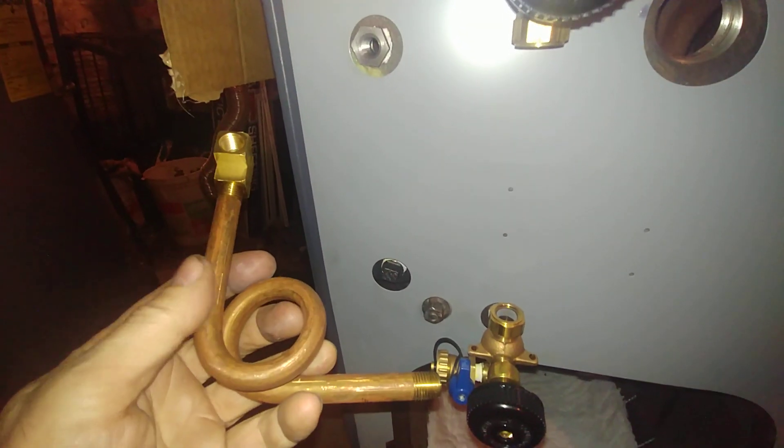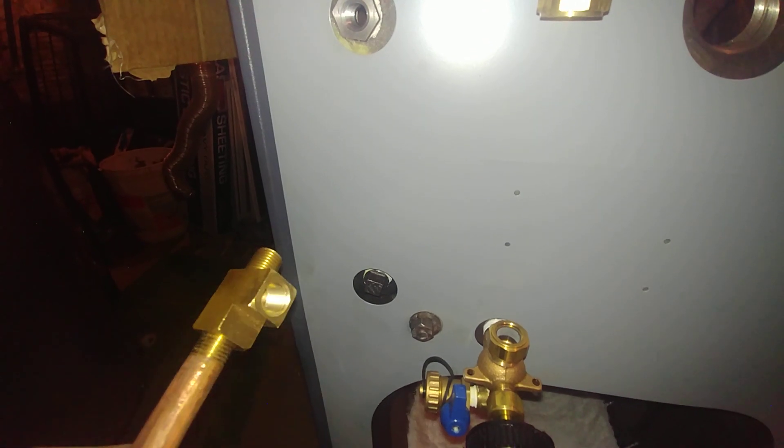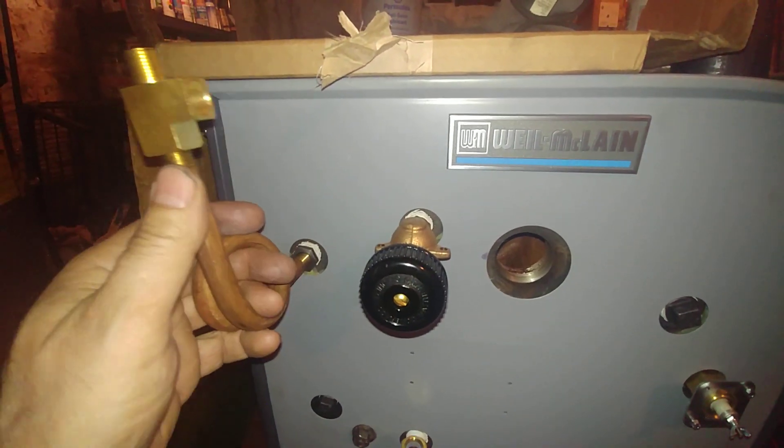This is where the pressure control and gauge gets mounted. We're going to be using a 240 pigtail with a quarter-inch male T where we put the gauge here and the pressure troll there, and it's going to go on like that.